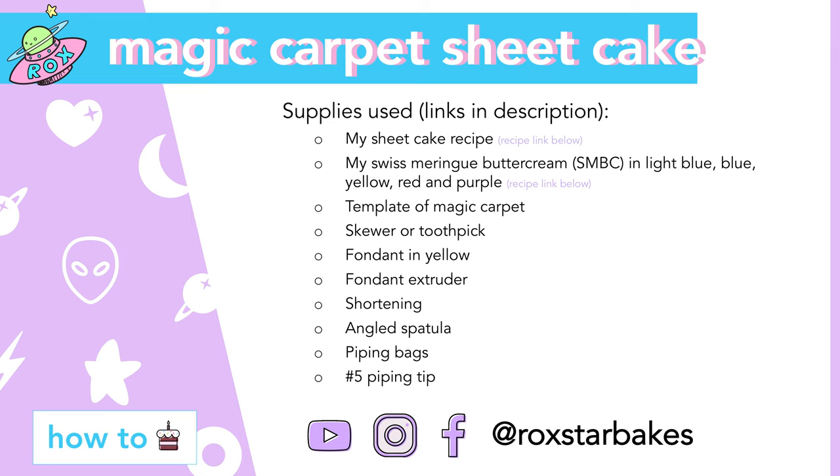Before I get started with this project, I prep everything on the tool card so I'm not rushing around. I print and cut out Aladdin's magic carpet on a regular 8.5x11 piece of paper. That's standard. Here's the tool card — take a screenshot or save this. I'm going to link some recipes for the cake and the buttercream and where I found my favorite tools in the description below.